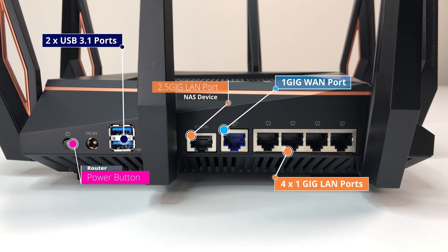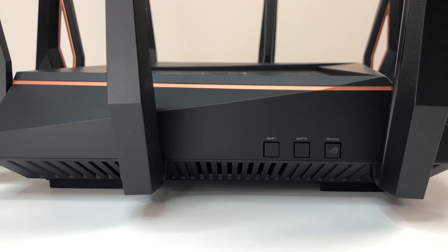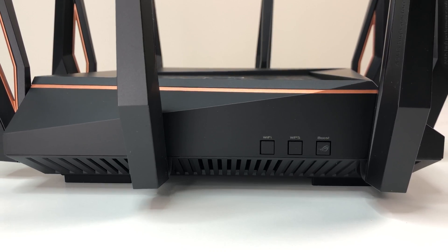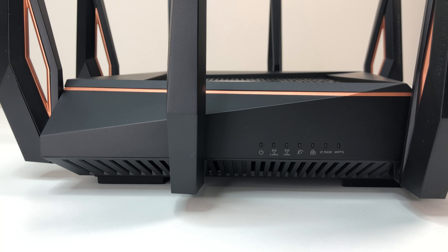There is also a single 2.5-Gig LAN port for local gaming, two USB 3.1 Gen 1 ports, and a power button. On the left side of the router there are three buttons that allow you to toggle Wi-Fi on and off, connect devices via WPS, and a boost key. On the front of the router you have status LED lights for all the connections.